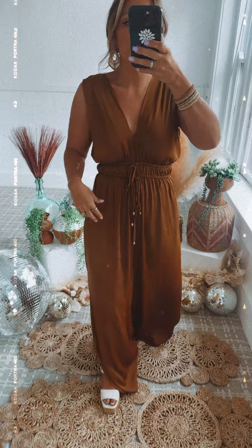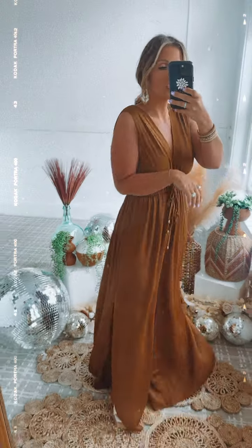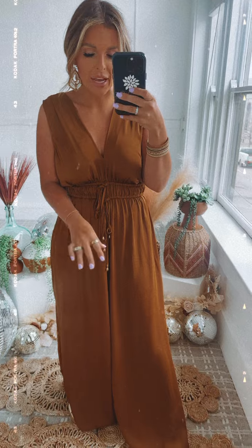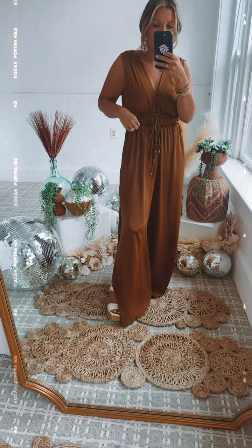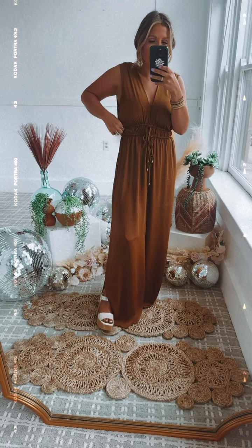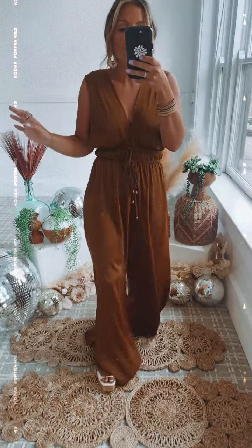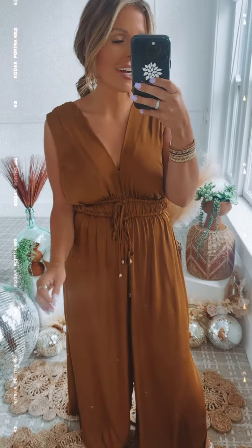One of our best-selling jumpsuits — very elevated, an overall sleek vibe. 10 out of 10 for me. I'm 5'2", so it is a little longer in length on me, but you can tighten the drawstrings to pull it up, and the slit really helps with the length. I'll attach all three colors below for you guys.